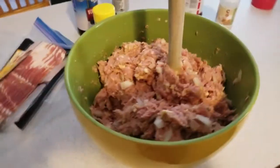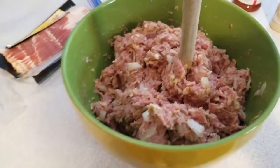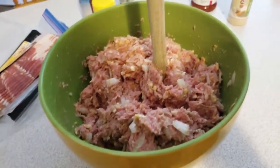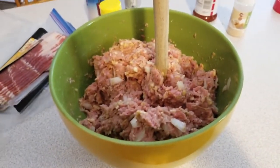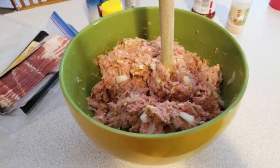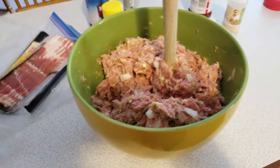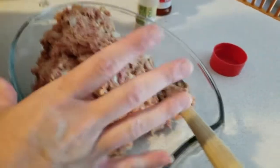After it's completely mixed together and everything is evenly combined — no visible egg yolk or big chunks of onion in one place — we're gonna dump the whole thing onto a cookie sheet, or in this instance a Pampered Chef baking sheet. Then you're gonna mold it; it's just like playing with clay, you dump it onto the pan and mold it into a log.